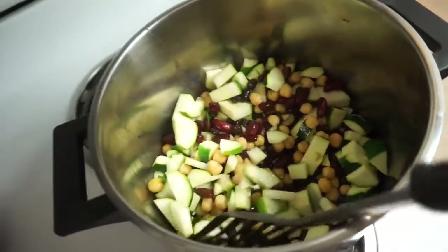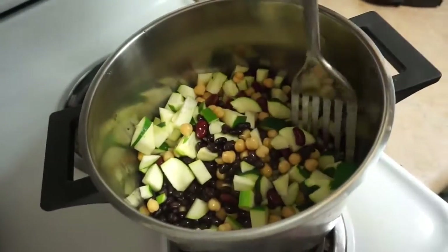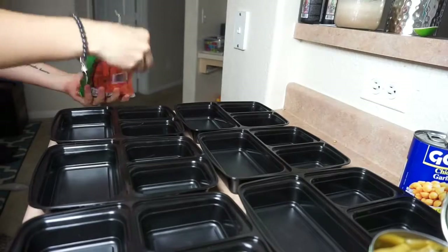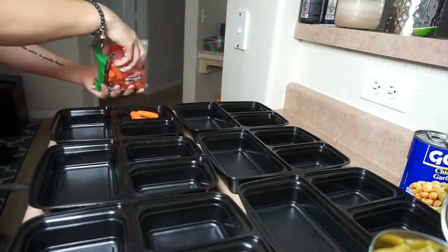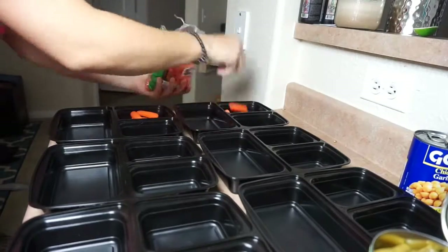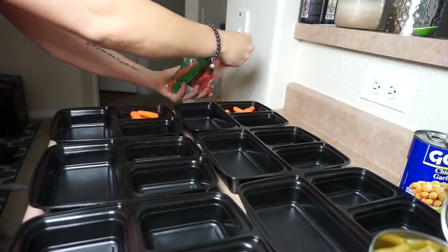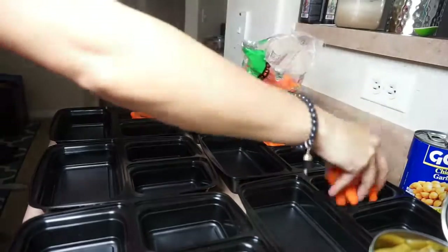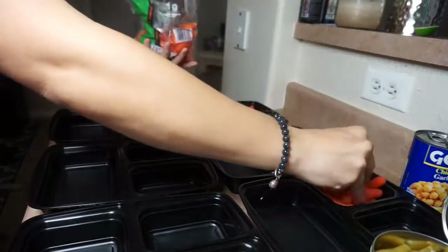I'm keeping it on a very low heat. This will take about 25 minutes total to cook. While it's cooking, in my meal prep containers — in one of the smaller compartments — I'm putting some carrots. You guys can do whatever you want here: you could do little pretzels, fruit. These are basically like your two little side dishes.